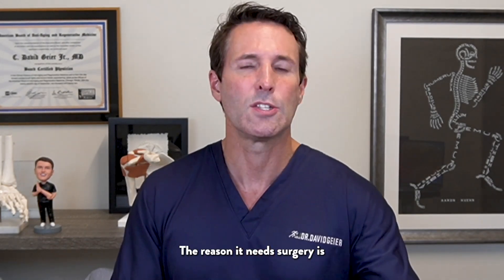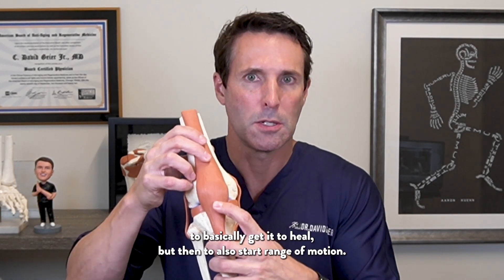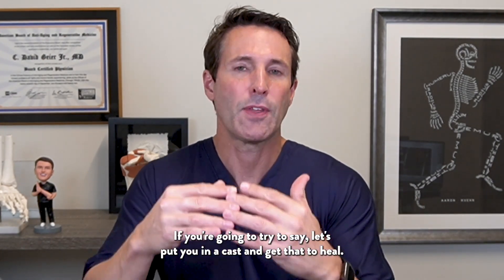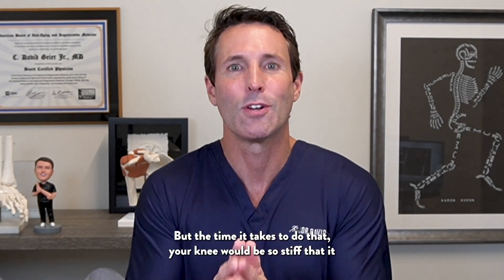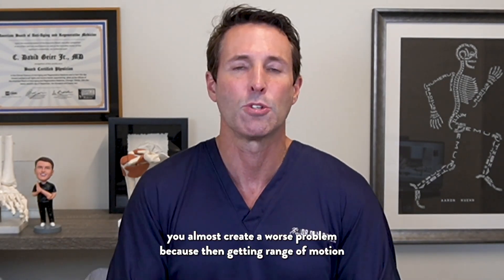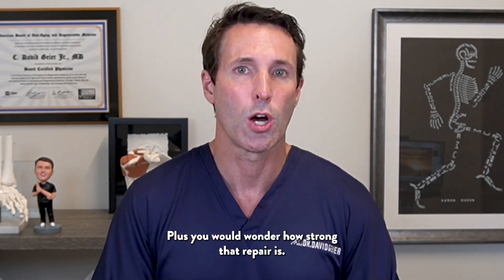The reason it needs surgery is you have to reattach it to basically get it to heal, and also to start range of motion. If you were to put the patient in a cast, yes, that patellar tendon will eventually heal, but the time it takes means your knee would be so stiff that you almost create a worse problem — getting range of motion back becomes next to impossible. Plus, you would wonder how strong that repair is.